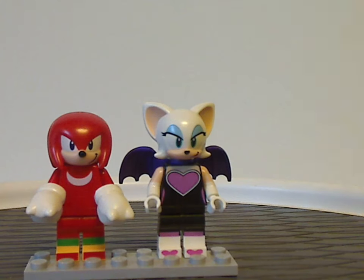Those are two great figs to include. Not sure if they might come in other sets eventually, but it's still good to get them together in this set.